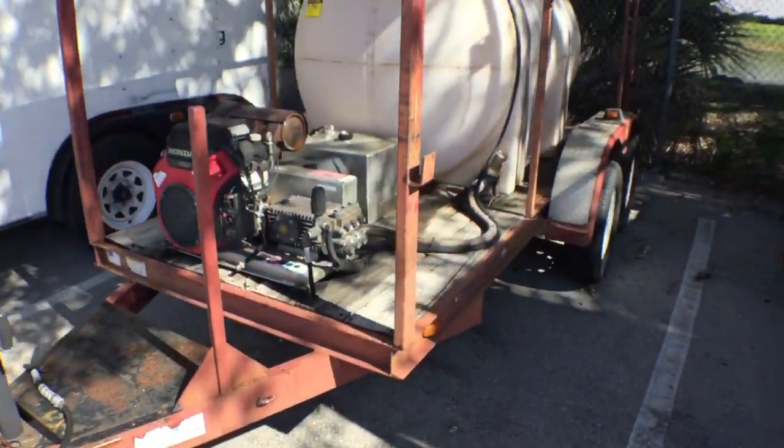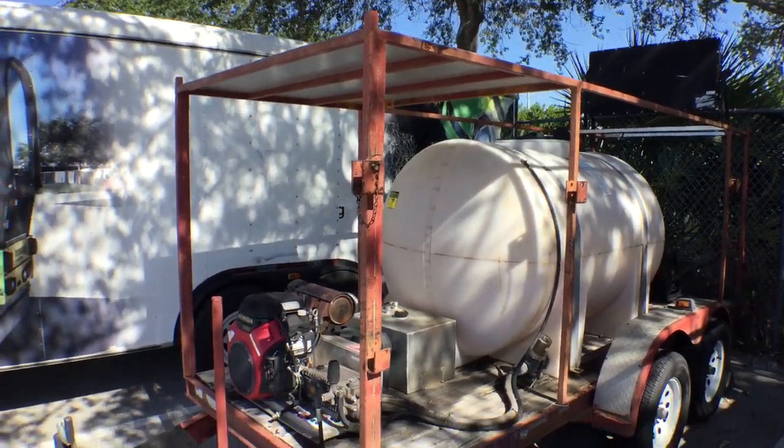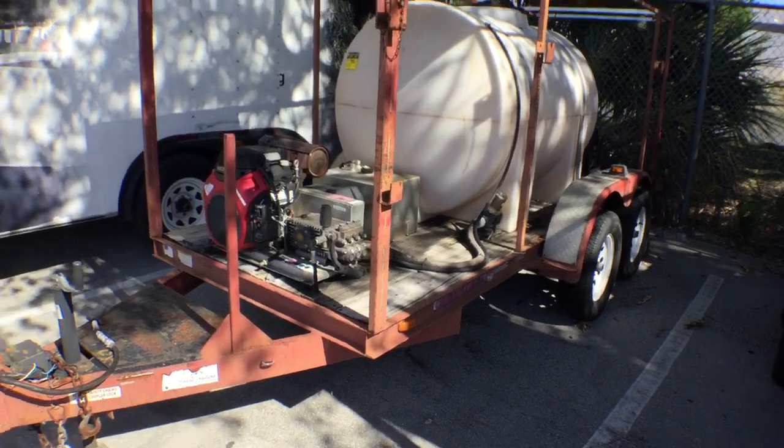As you can see it's a tandem axle. It's got a sign arrow on the top and it's got the metal frame all around. And we're going to start it up right now.